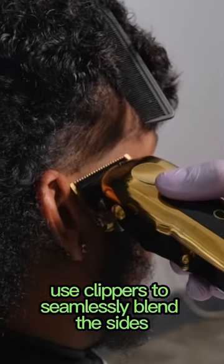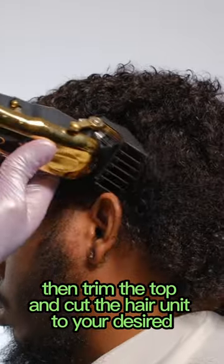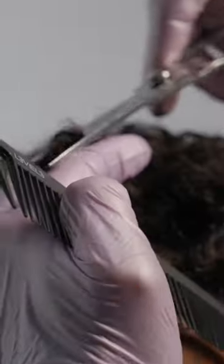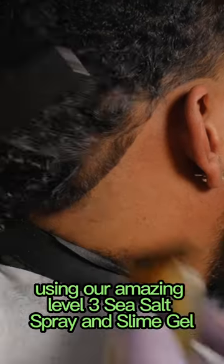Once it's dry, use clippers to seamlessly blend the sides, then trim the top and cut the hair unit to your desired length with scissors. Finally, style the hair using our Level 3 sea salt spray and slime gel.